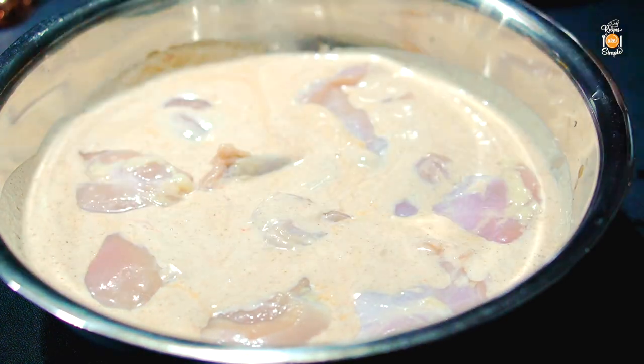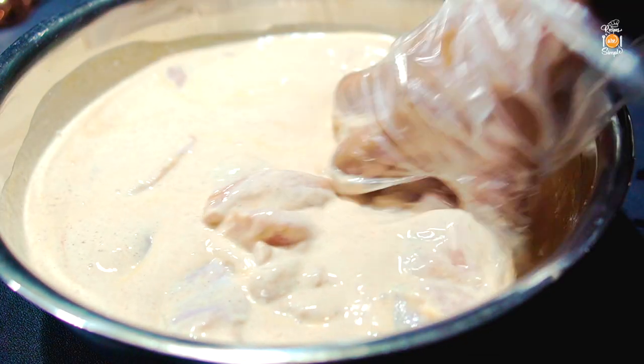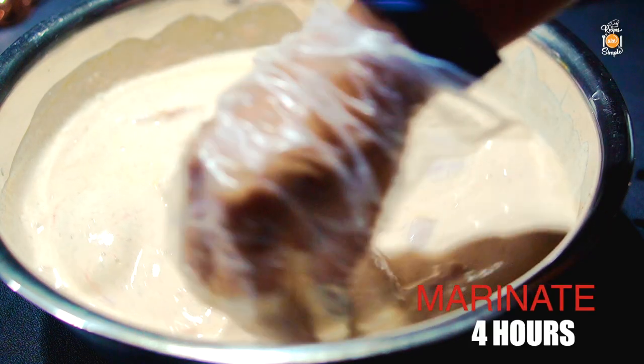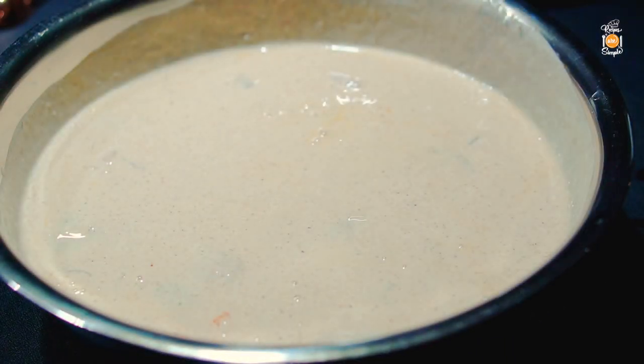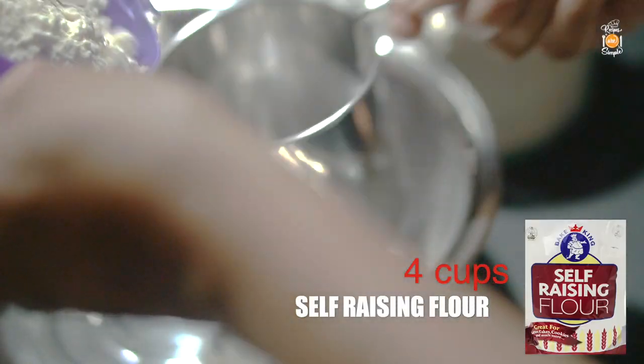Add the chicken pieces and turn to coat well. Then cover and refrigerate for at least four hours. Marinate up to 24 hours if possible, as this will give you super tender fried chicken that bursts with flavor. Remove the chicken from the fridge at least 30 minutes before frying.